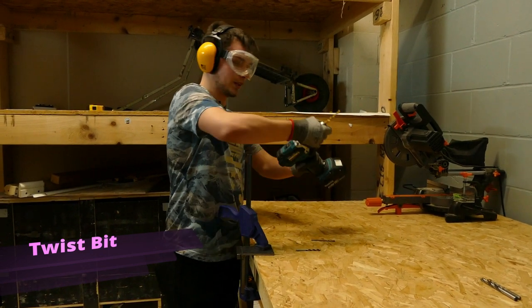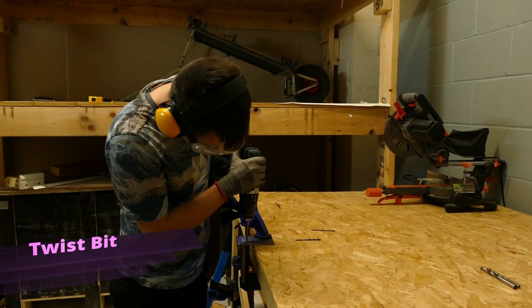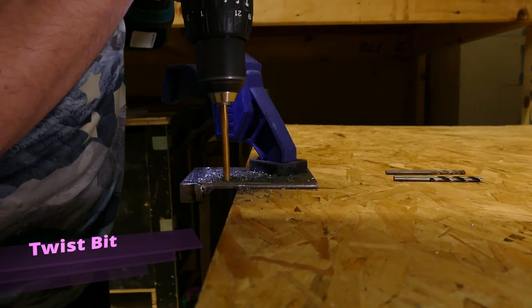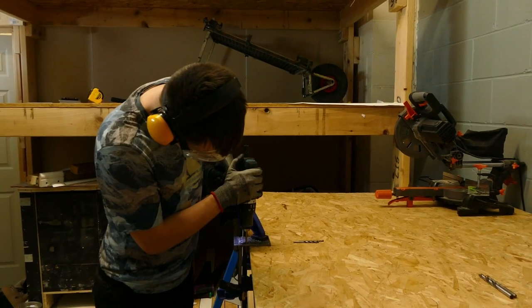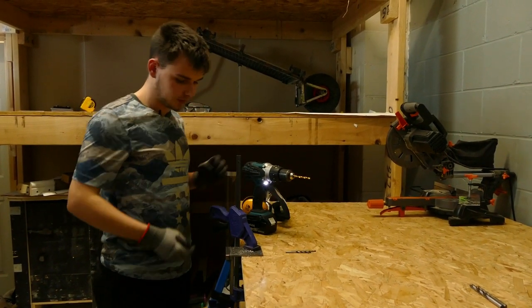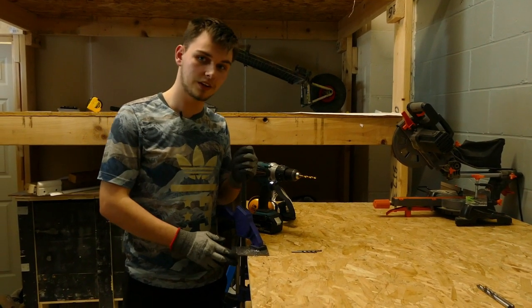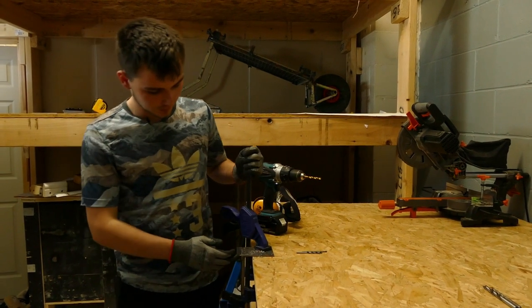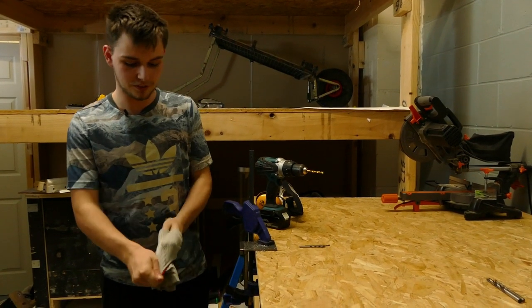Put this in — make sure that's nice and tight. As you can see, the drill bit has allowed us to drill a hole straight through the steel. This is hardened steel, so it took a while for us to do. Now you know about the different types of drill bits and what they should be used for — I'll hand you over to Christian.